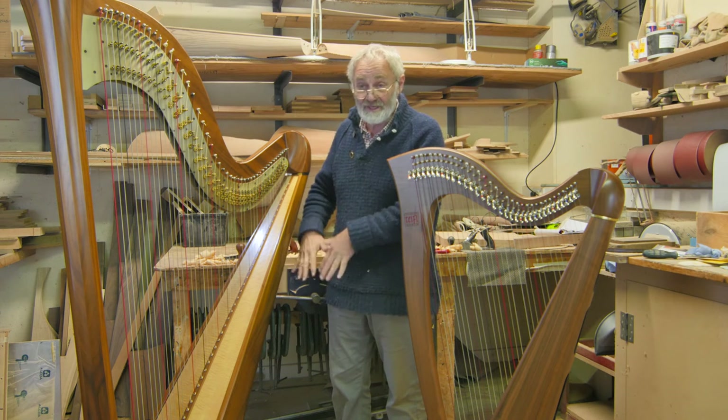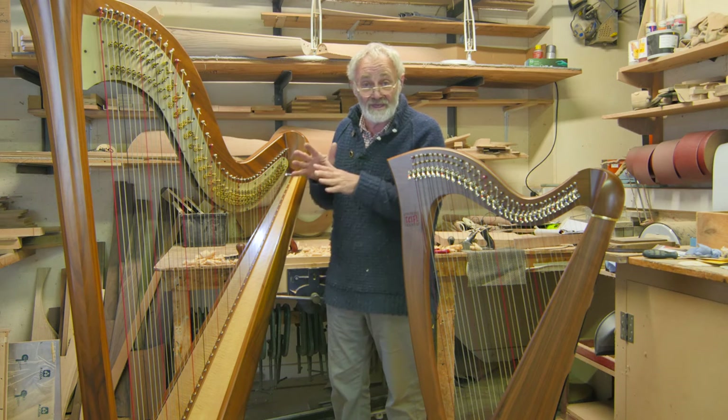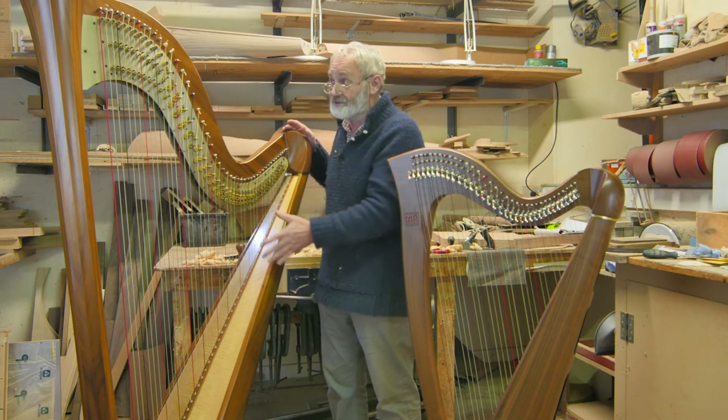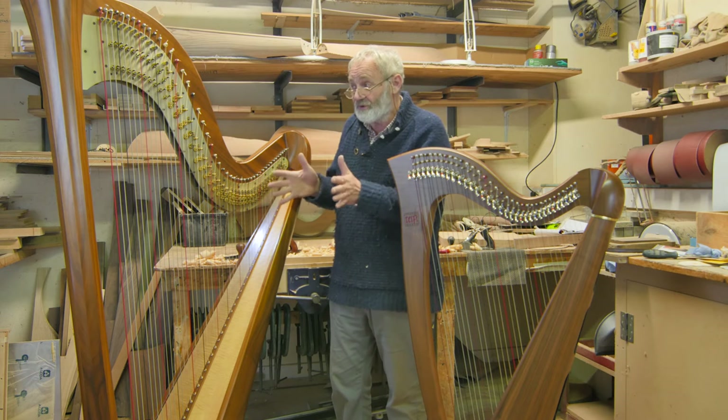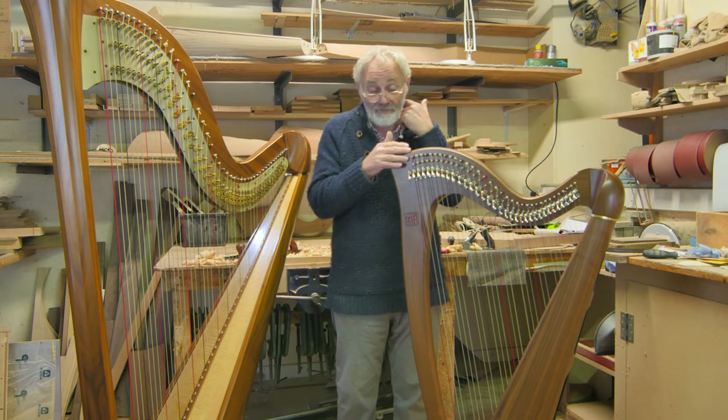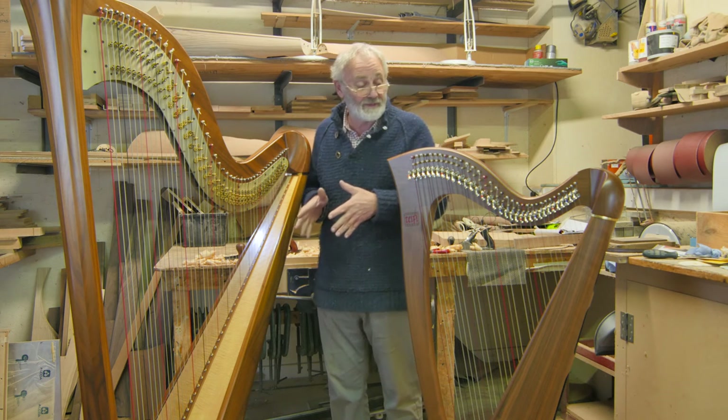There are seven pedals; each pedal changes a note so that all the F's change, all the C's and the G's, and so on. You create your key before you play, sometimes just as you would on a Celtic harp — by lifting the levers or pressing the pedals.